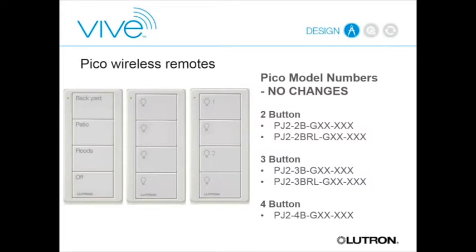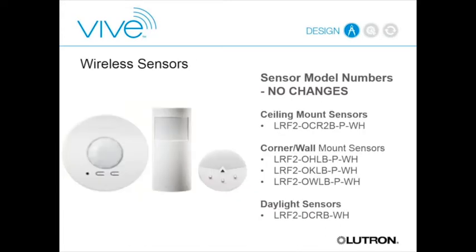The PICO versions include a two-button version both with and without raise/lower, a three-button version both with and without raise/lower, and a four-button version with custom engraving available. With VIVE, the four-button PICO gives scene-like functionality—the last button is always off, so you get three scenes plus off. Wireless sensors are the same as before: ceiling-mounted occupancy sensor, wall and corner-mount sensors, a hallway sensor with a long-throw lens, and a daylight sensor.